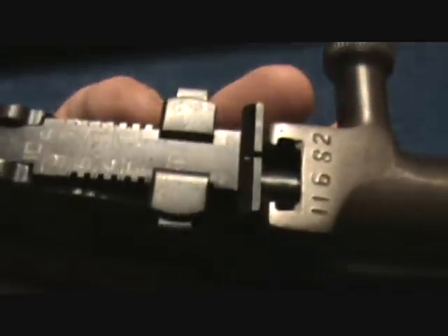The markings — you can use the serial number placement in reference to those markings to look it up on the SKS website. It has a pretty cool little flip-up sight. We're gonna try her out and see what she does.